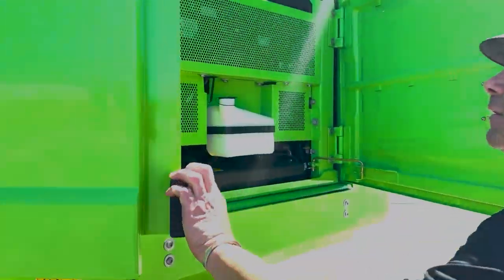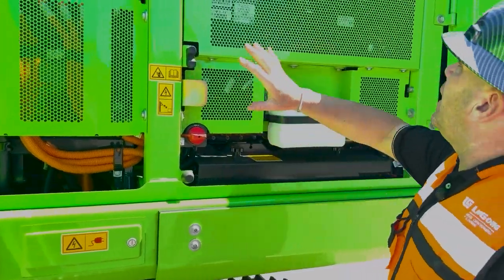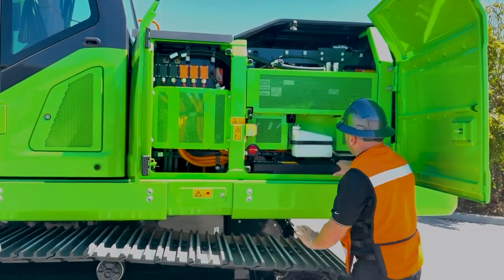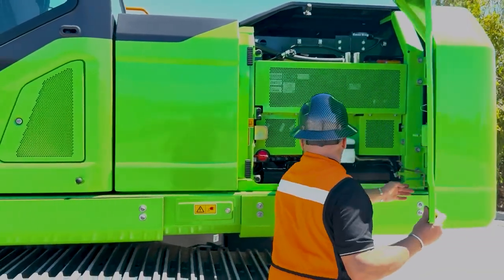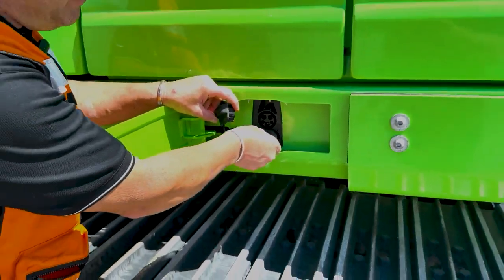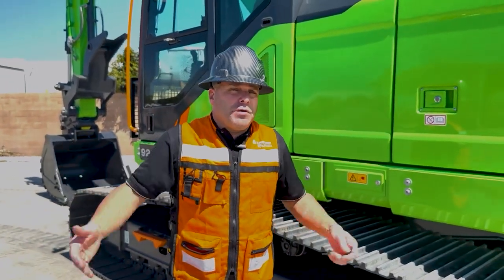Opening the doors, look at how clean and well laid out this is — a well-put-together machine. The battery packs are in here, 423 kilowatts. All electrical connections are here, along with the 24-volt master switch and two Group 31 batteries. Inside a small compartment, we have our CCS1 charging port — standard in the industry. Depending on what size charger you have, this machine can fully charge in as little as two hours, or up to six hours with a smaller charger.